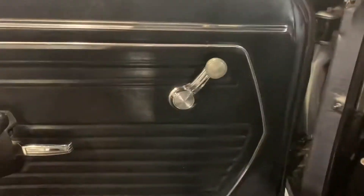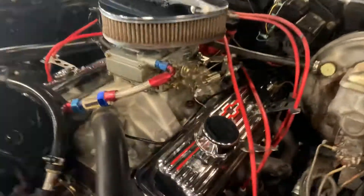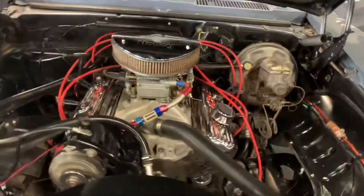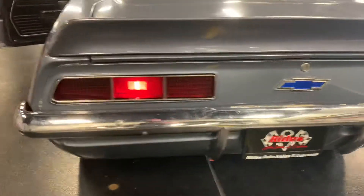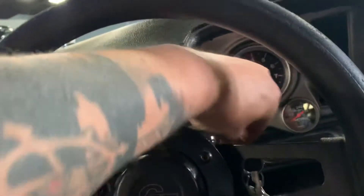A couple pumps to get it started. And a couple revs from inside again.